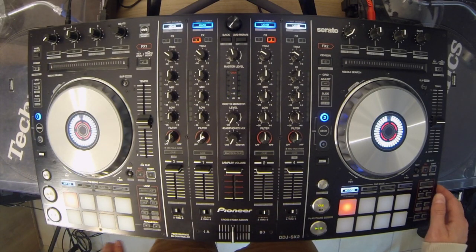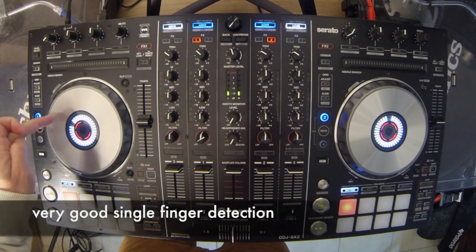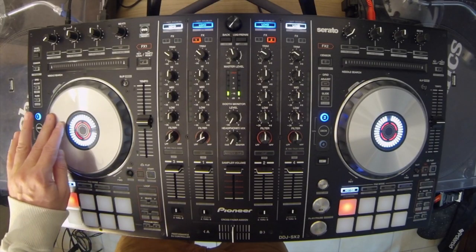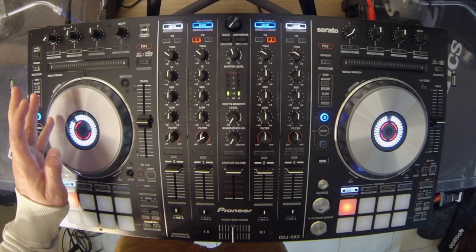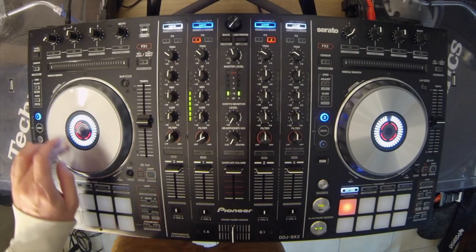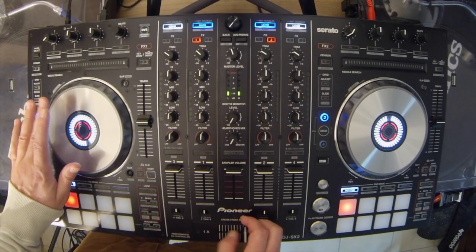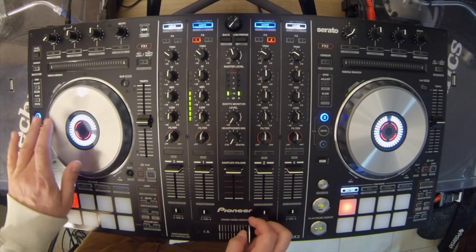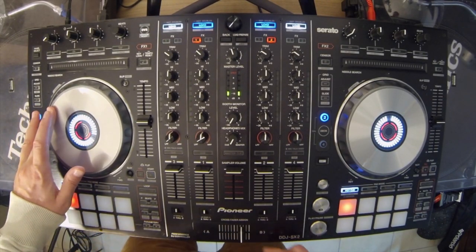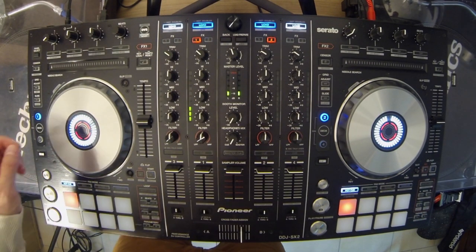Ein bisschen zu scratchen: Der Finger wird wirklich als einzelner Finger erkannt, nicht wie bei dem Vorgänger-Modell, wo man eventuell nur mit zwei Fingern erkannt wird. Hier wird wirklich ein Finger erkannt. Sehr schön ist auch der Backspin, der trotzdem funktioniert, auch wenn man nicht mehr berührt.